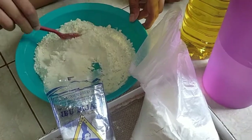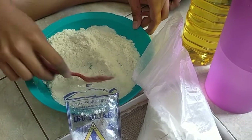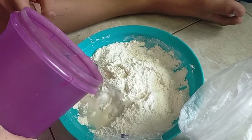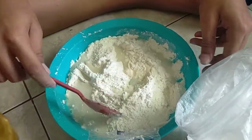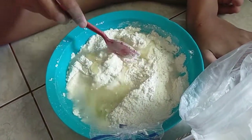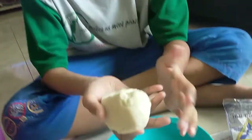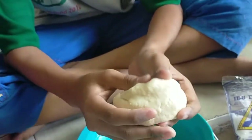Mix these doughs — okay, that doesn't mix really well — so then you mix it with your hand until it becomes like this: not sticky, not radioactive, just stable. This is what it's so pleasant, and I don't know why it's so cool.